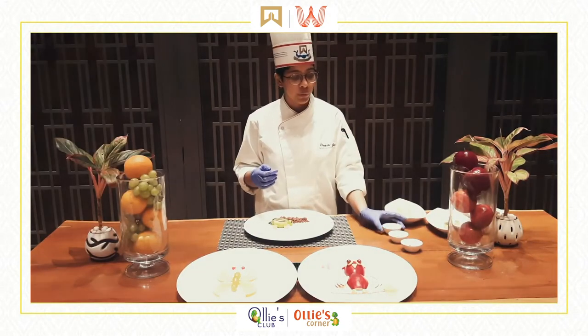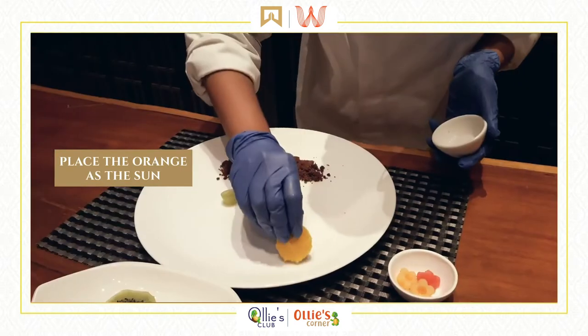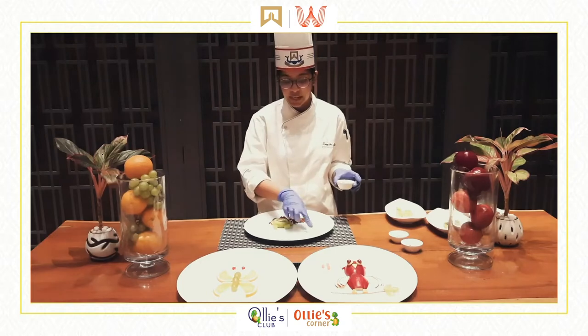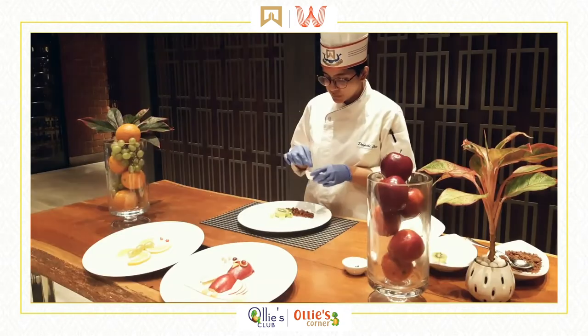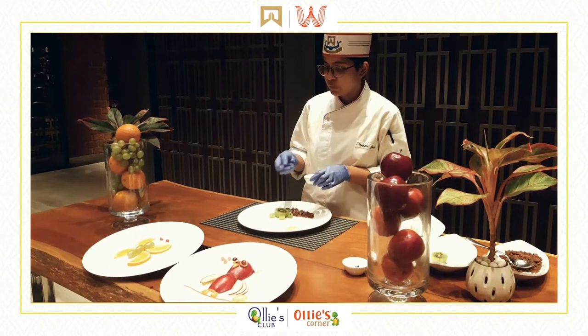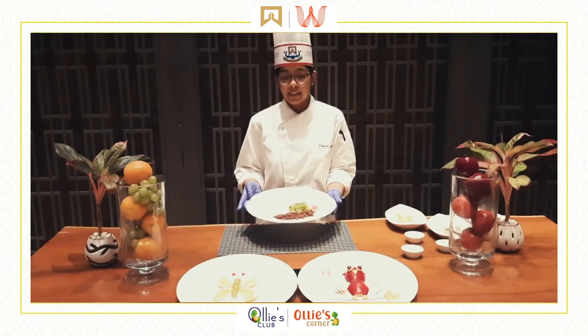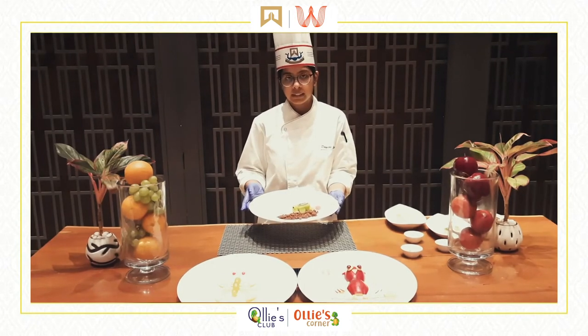The turtle is resting and we have the melon — it's a hot day, so we could probably just point it toward the sun. We also have some flowers which are going to be put on the melon, and our little turtle is relaxing under the sun.